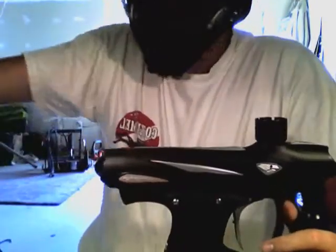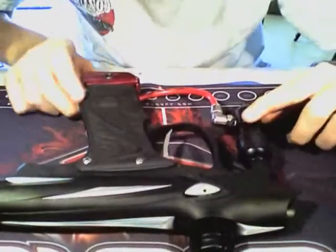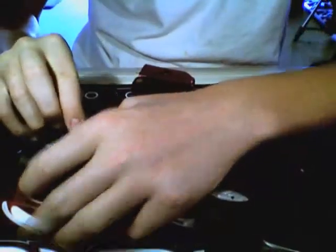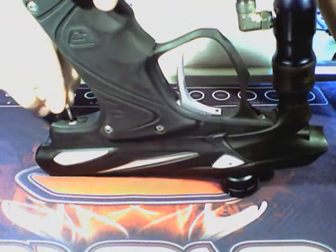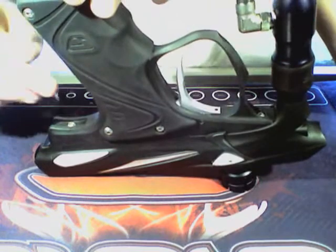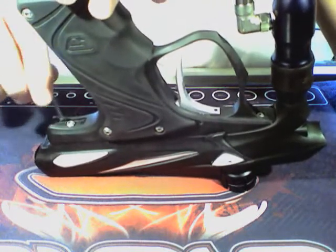I'll do a video right about now about how to fix that. Let's go down so you guys can see. My brand new Proto Tech Mat — I got it in from A&S Gear with my rebuild kits. First thing you're going to want to do is take out that screw right there, and that screw right there. That's going to take the top of the body off. Now, these screws can be stripped easily.